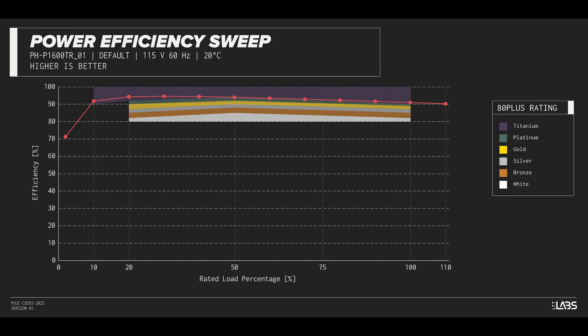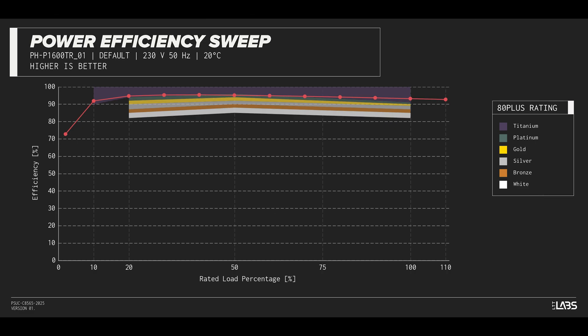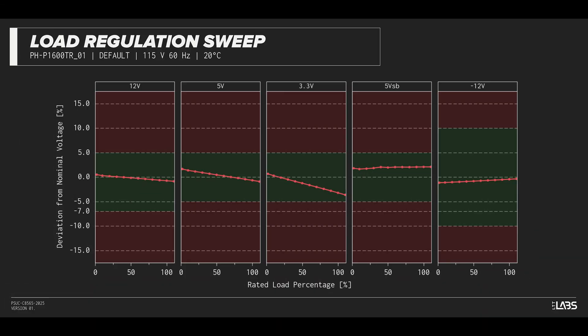The Revolt 1600W Titanium carries an 80-plus Titanium rating and we have measured 94% efficiency at 50% of its maximum rated load. That is equivalent to power supplies in a similar class.